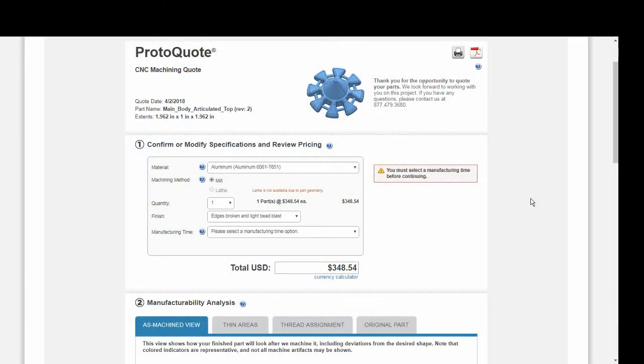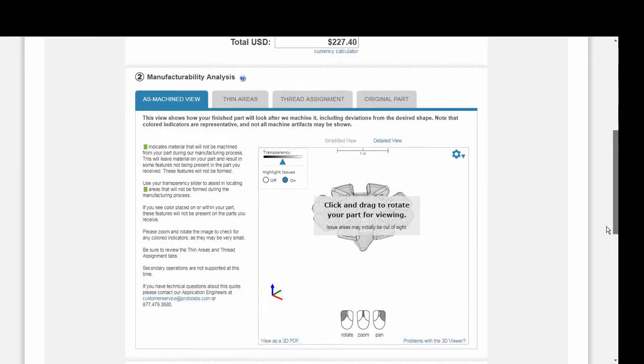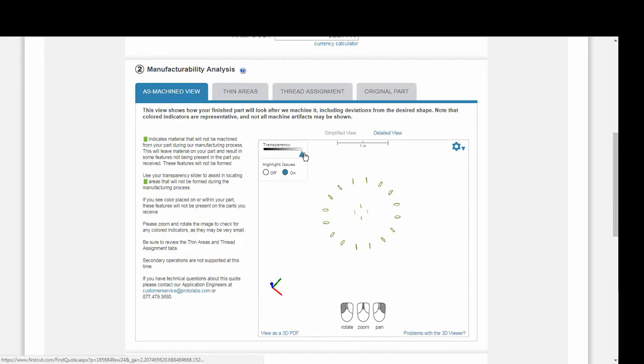Here's the Protolabs quote for the main body of the top. Note that due to limitations of the machining process the top has to be split into three parts that are machined individually. Here I've selected ABS as the material, a quantity of one, and their standard lead time. You can see that the price for this is $227 just for the main body of the top. Looking at their manufacturability analysis, this shows areas they won't be able to machine — they're having some trouble getting into certain corners — but overall I'm pretty impressed with how much of this they can actually machine.